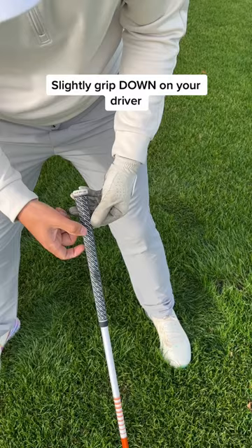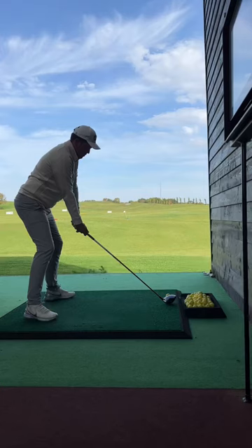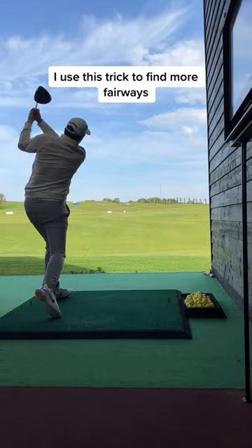Number 2: the grip. Slightly grip down on your driver. This will give you more control of the club face, and this trick is used to find more fairways.